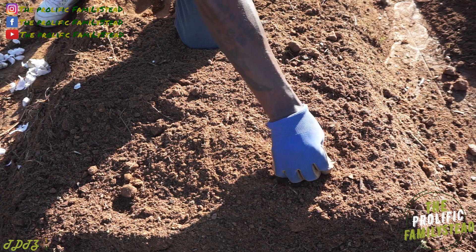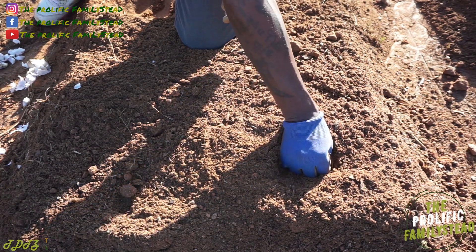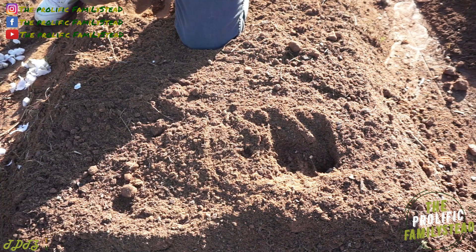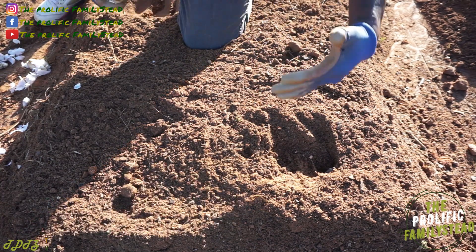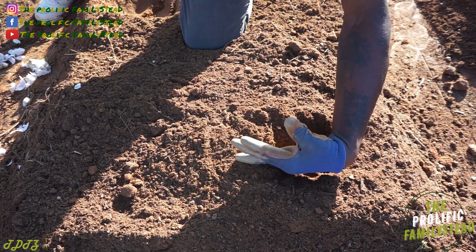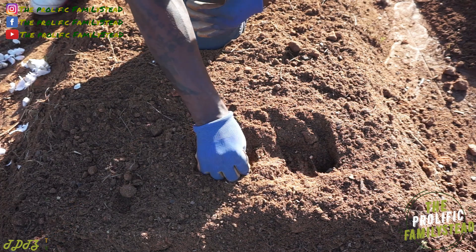Don't plant it upside down because you won't harvest any garlic, trust me. Once you finish breaking up your garlic bulb, all you have to do is place your clove one or two inches deep — just like this. You also want to make sure that you plant your cloves a hand's length apart, so we'll plant our next one right there.